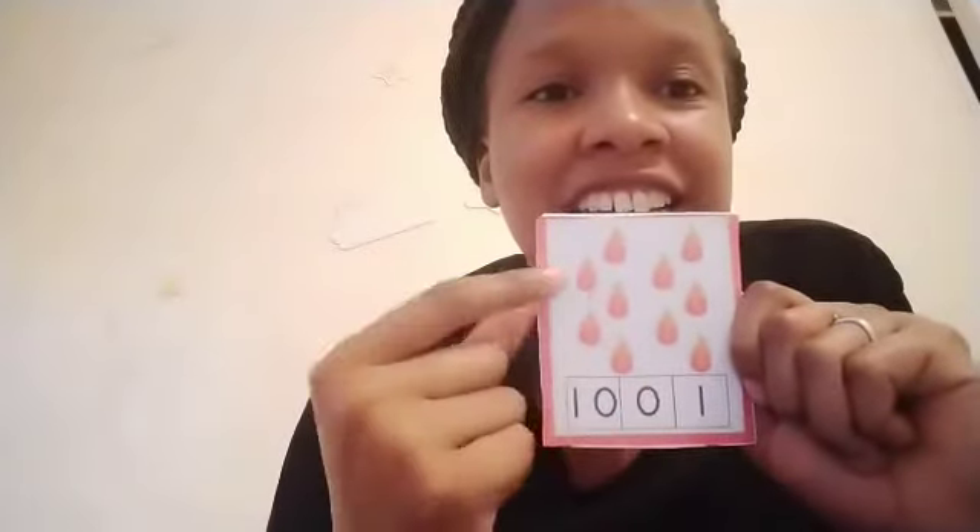Okay, how many flames can you see on my card? Okay, let's count together: one, two, three, four, five, six, seven, eight, nine, ten. Which number shows ten? Ten is a one and a zero.